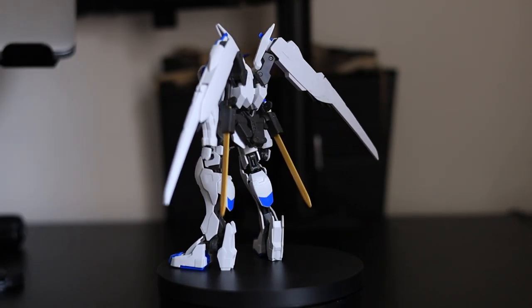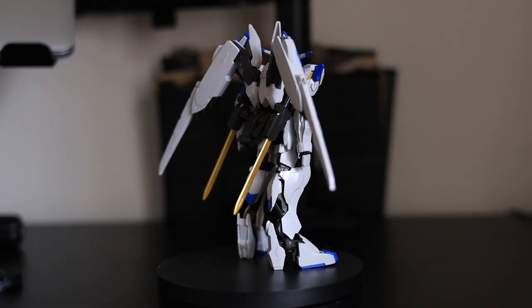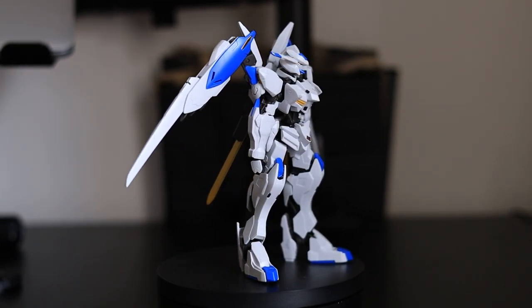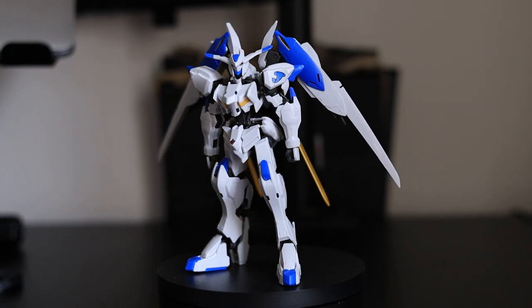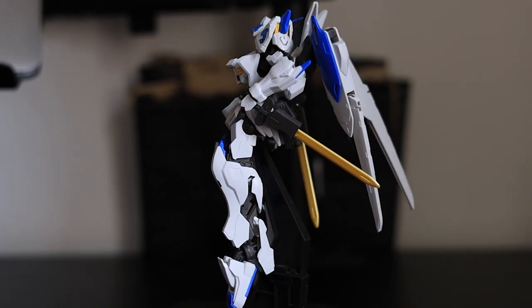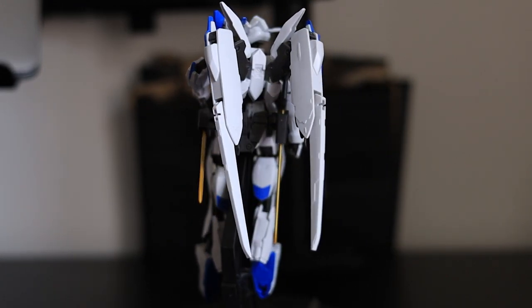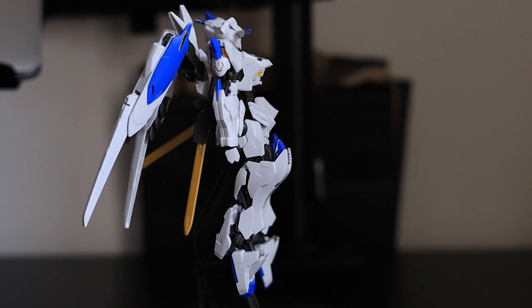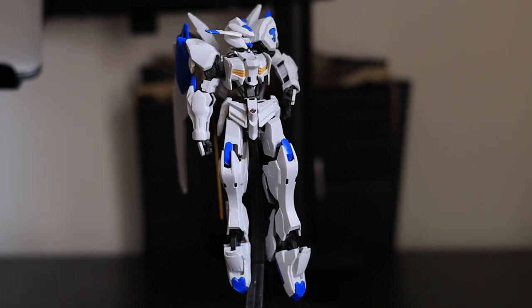And here he is — straight out of the box, no panel lining or anything like that, just as he comes. Without me missing all the parts, it was a great build and I did enjoy it. It came apart fairly easily when I needed to fix things, and I'm pleasantly surprised — I really like this model kit. I love the colours: mostly white with little blue accents, the gold swords, and just a tiny bit of yellow. It breaks up really nicely. So let's have a look at what it can do.